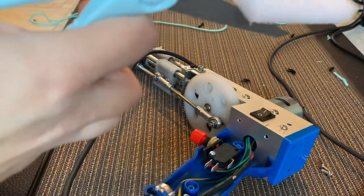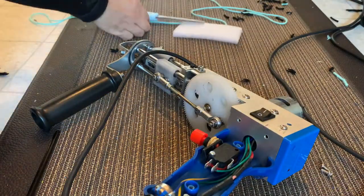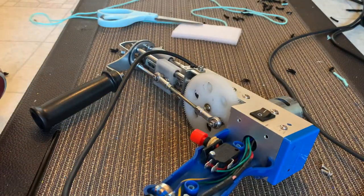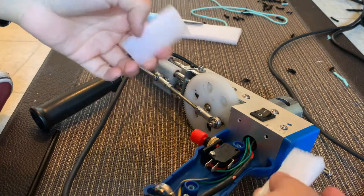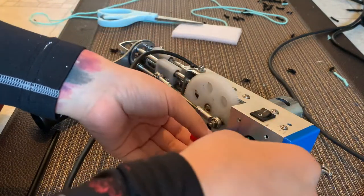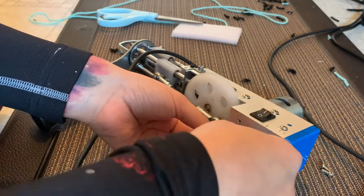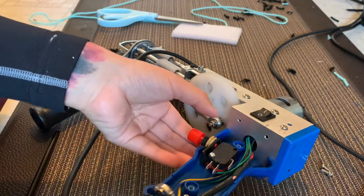And you know what's funny — these little sponge things, I got them from the packing in this gun. Otherwise, I wouldn't have had it. So I think I'm going to cut more of these.